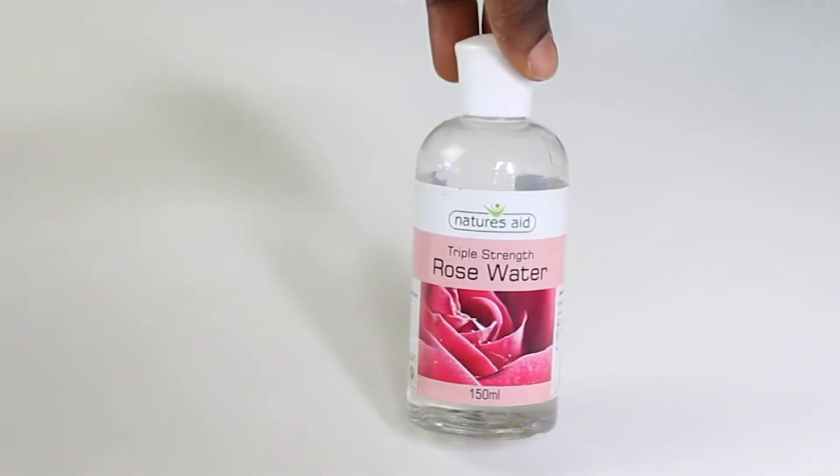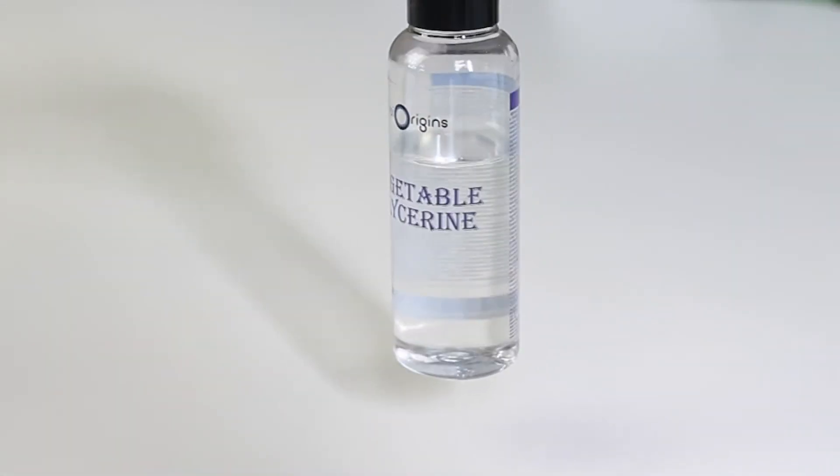The next ingredient is rose water. Rose water helps to soften your hair, and it also helps if you're having dandruff and things like that — it's incredible for your hair. That's probably why the trichologist included rose water as one of the ingredients.